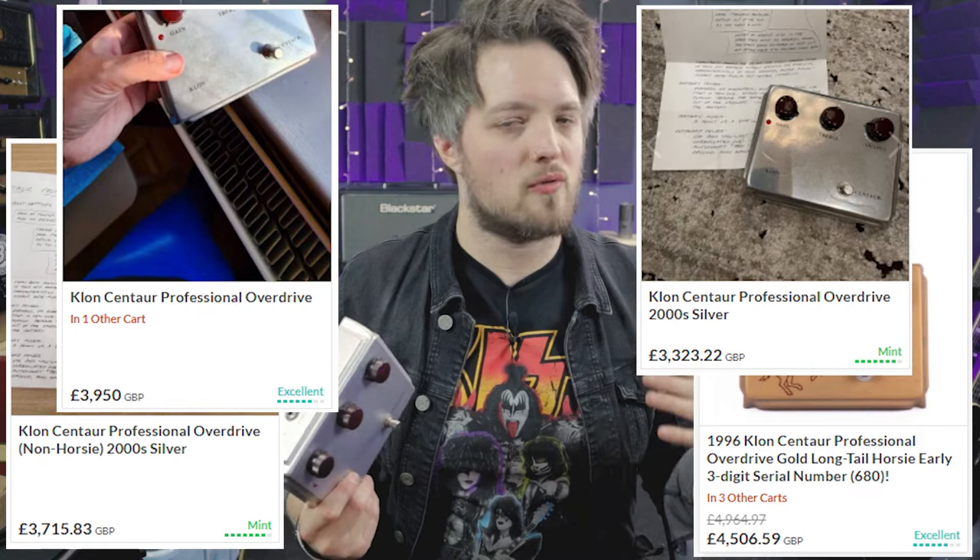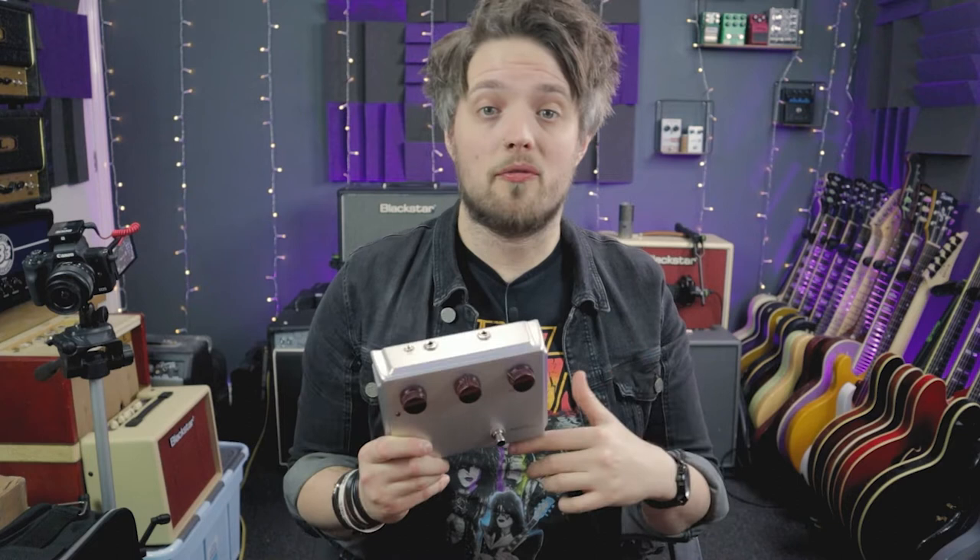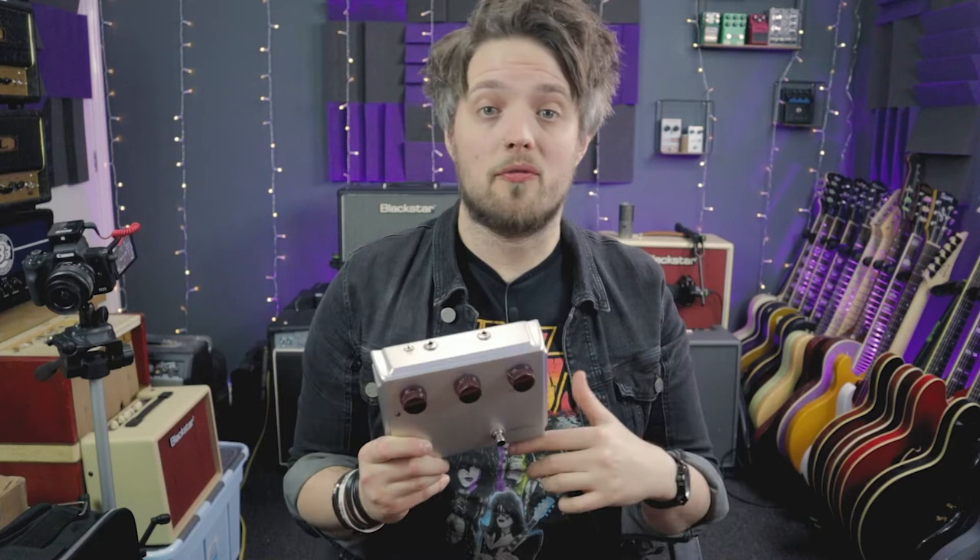You can pretty much expect to pay at least £2,000 plus to get your hands on an original, and sometimes even more than that. The Centura from Soraya Tone works out at around about $250, so by the time you factor in the exchange rate, import tax, and shipping to the UK, it comes to around about £200. So it's quite a considerable amount cheaper than buying a real Klon, but apparently it's every bit just as good — so we're going to find out in this video.